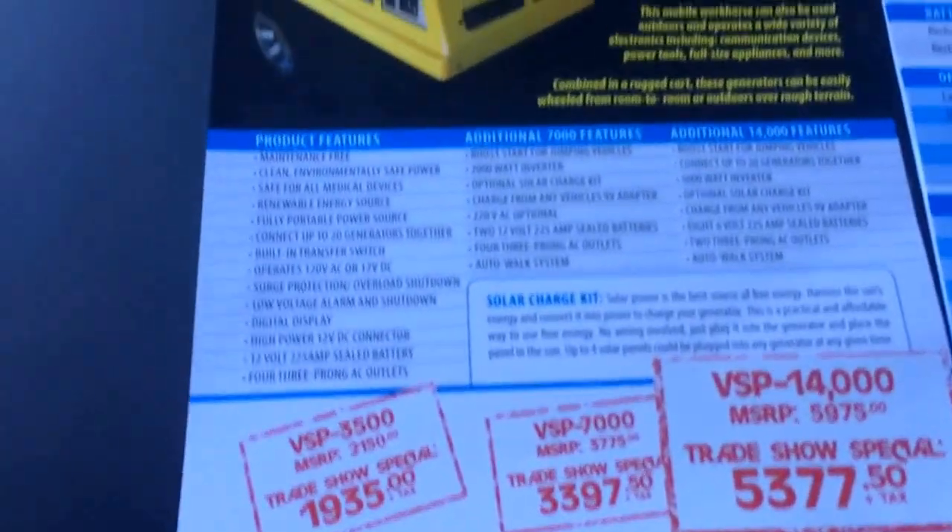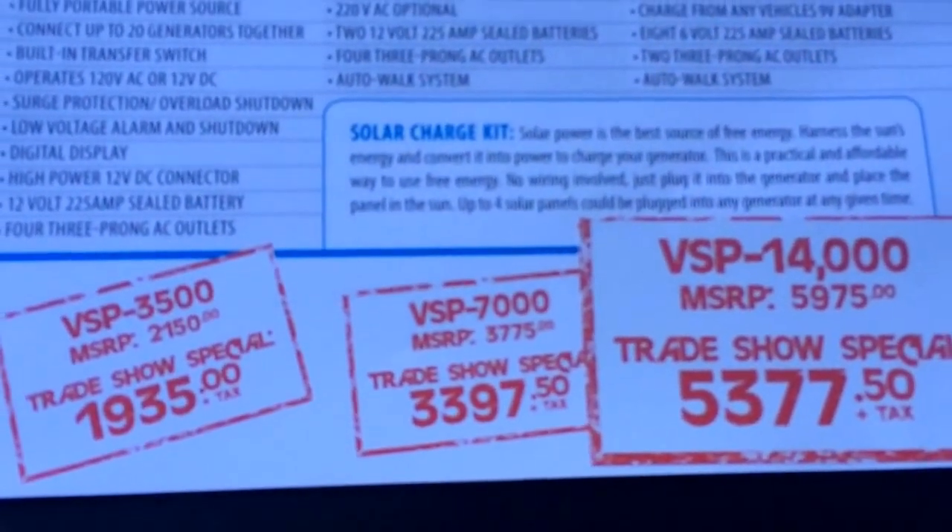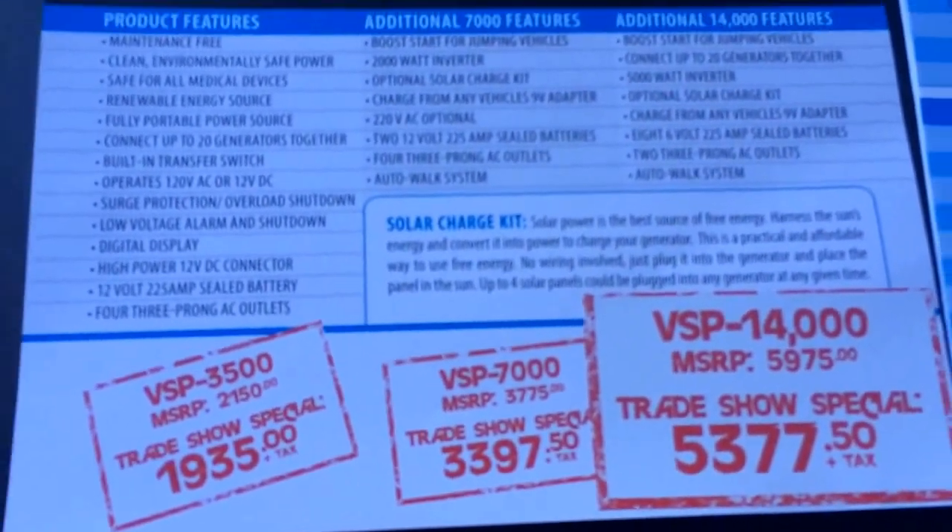We're selling these units starting at about $2,000 up to about $5,400. That's actually some spring specials. We're doing a lot of trade shows since we just got these in, and they're starting to sell.